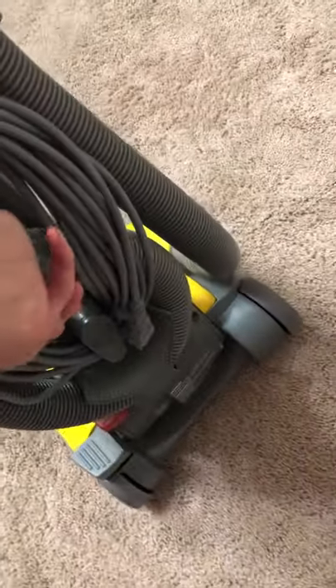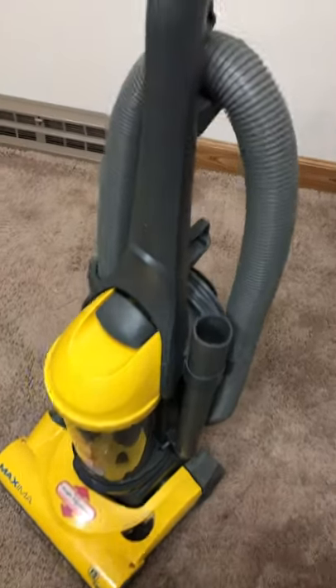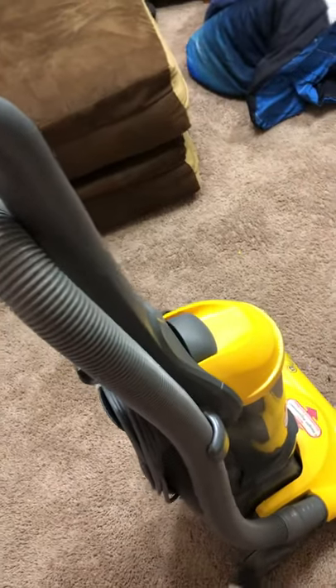And you take this off and empty it out, then put it back on to get rid of the dust. I might get one of these — I'm thinking about getting one sometime.